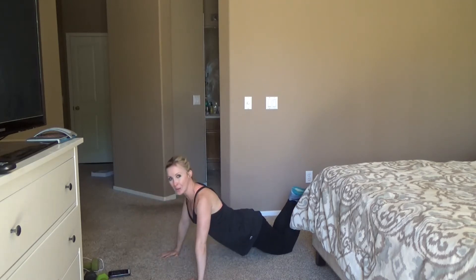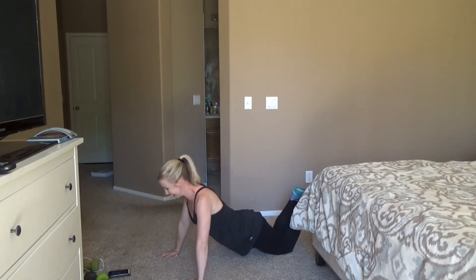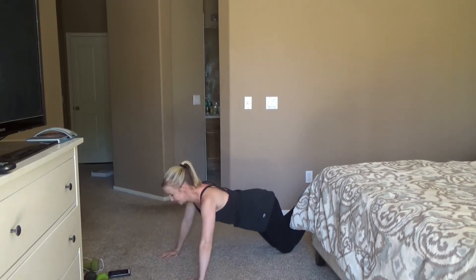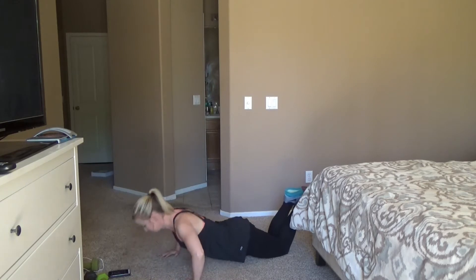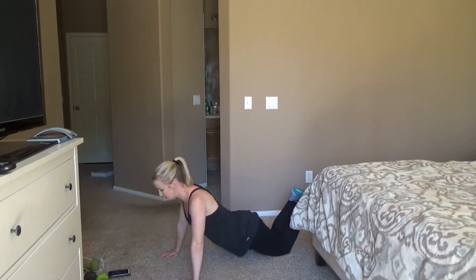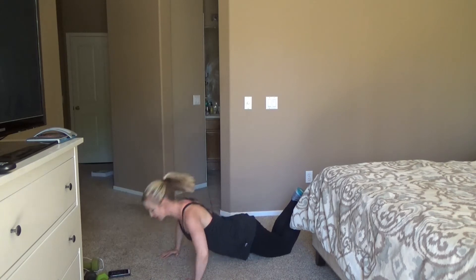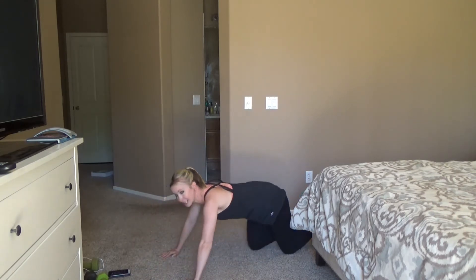How are we doing at home? Go ahead and take a break and give me a thumbs up. Just kidding, keep going. 15 seconds. Breathe you guys. It is really hot in San Diego, which is where I'm filming this, so I'm sweating like crazy.